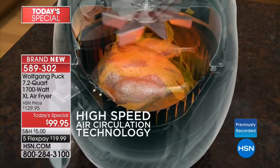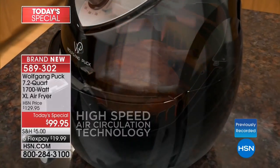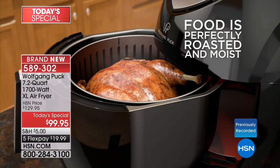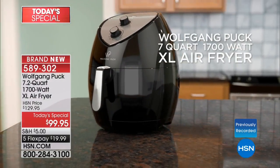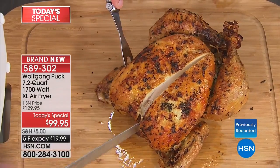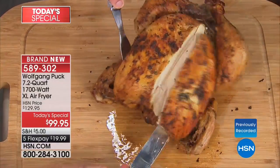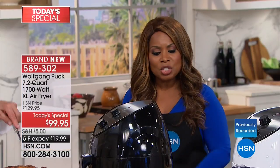Most other air fryers don't have this wattage of 1,700 watts. If you shop around, the ones that do — I even found one on our own website — are $299. I make that point not to criticize other air fryers, but to say that for $100 you get the same wattage. But that's not even the most important feature.